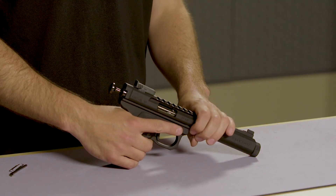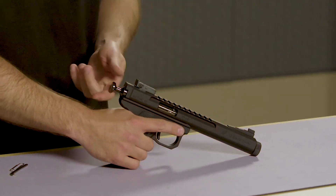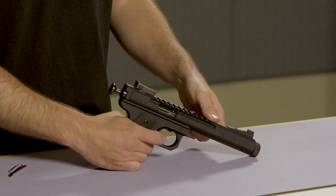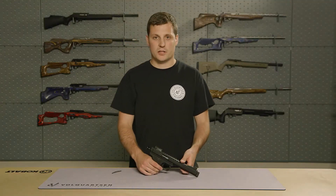Now we can check the function of the firearm by pulling the bolt back and checking the trigger. Thank you for watching.